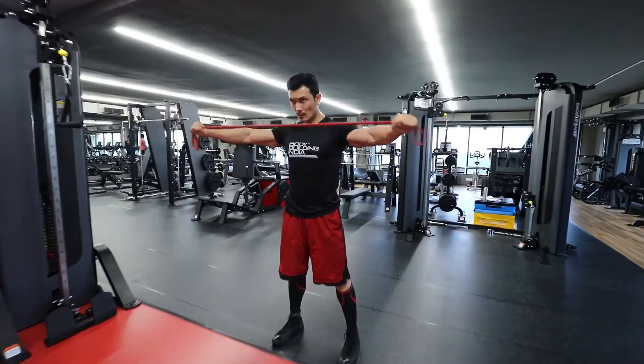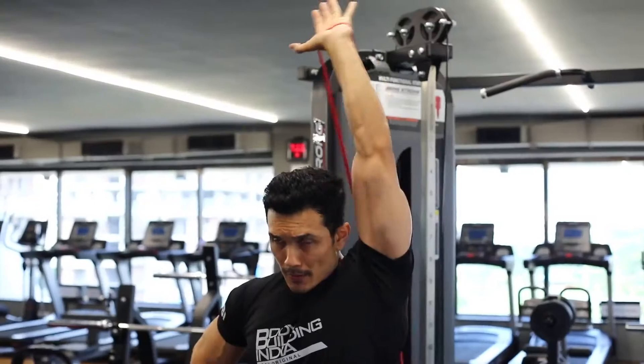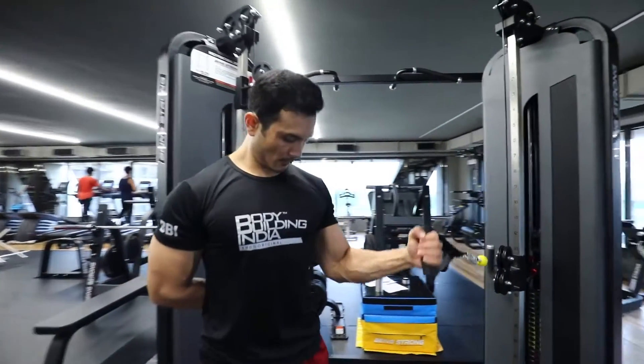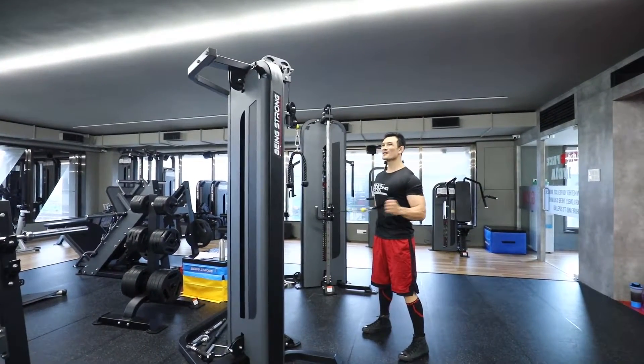A resistance band can also be used here to increase shoulder mobility. For the glenohumeral joint to be mobile is very necessary. We will perform internal rotation and external rotation to activate our rotator cuff muscles and rear delts, so that we are prepared and able to avoid injury.